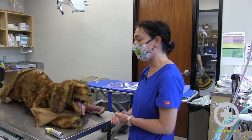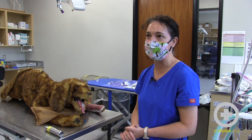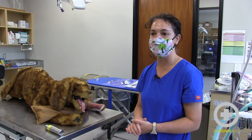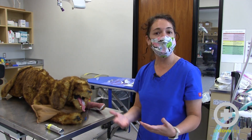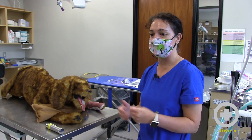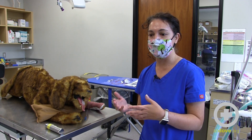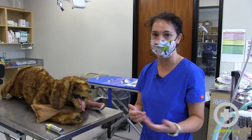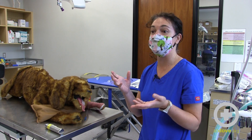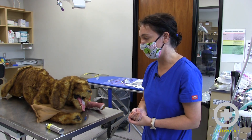There are a couple of ways you can actually perform the procedure, and it depends on whether or not you have access to either central vacuum or a portable suction unit. You can either do the suction manually or by connecting the tubing to a central vacuum or a suction unit, and then catch the specimen in a special specimen trap, which we'll go over.